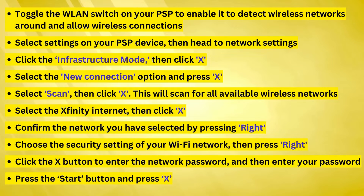Confirm the network you've selected by pressing right. Choose the security settings of your Wi-Fi network, then press right. Click the X button to enter the network password, and then enter your password. Press the Start button and press X.